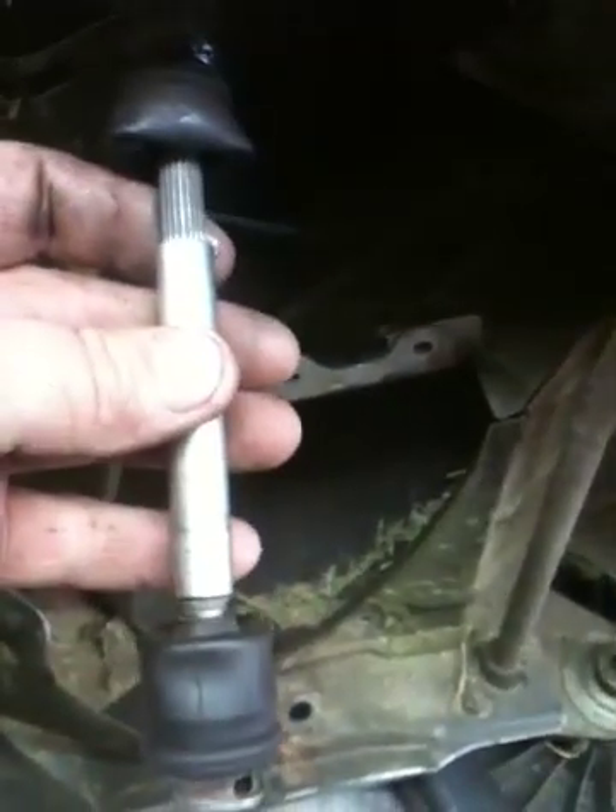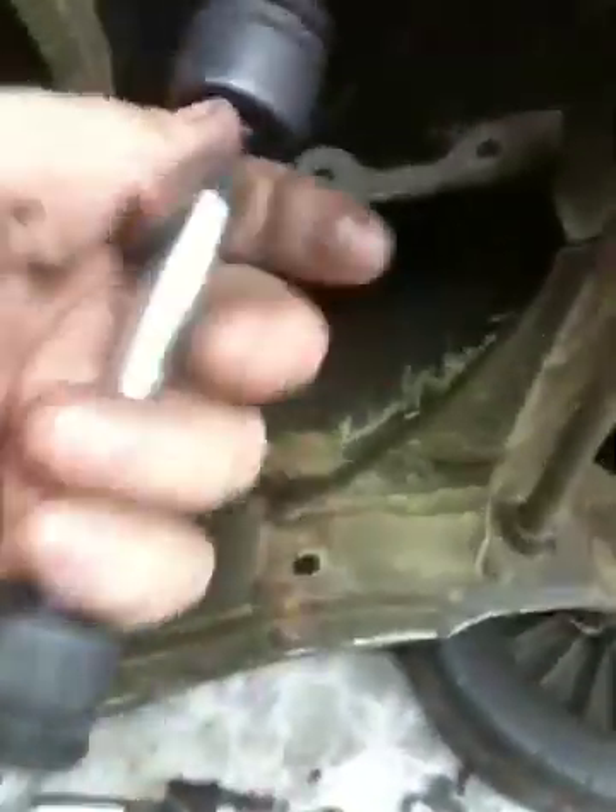It's just a miniature scaled-down version. One end plugs into the engine over here and one plugs into the transmission. The actual CV part of it goes out. Here's the new one, fixing to put her in.